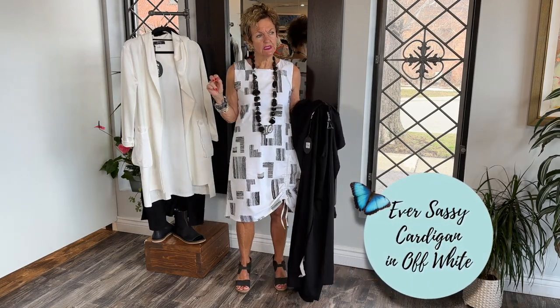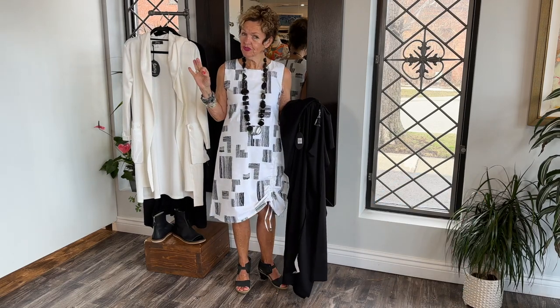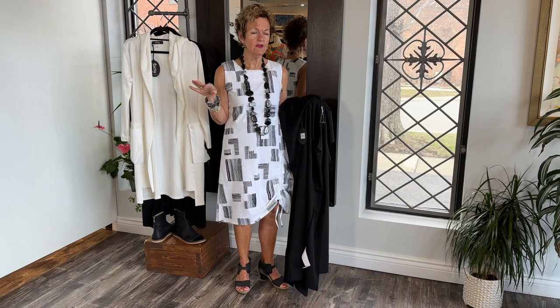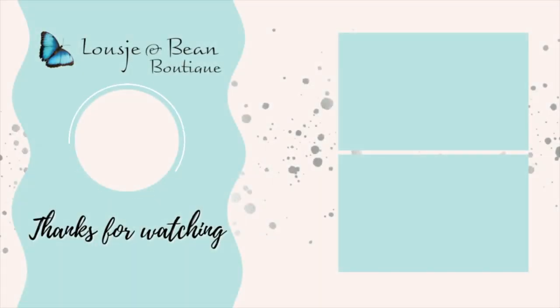I hope you liked this segment. It's our Eversalcy in the boutique for you lovelies to try on or purchase online. Hope you liked it. Keep on smiling as always. Thank you.